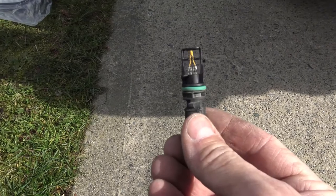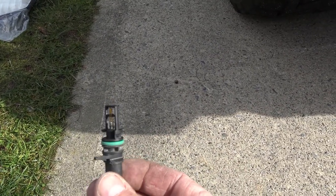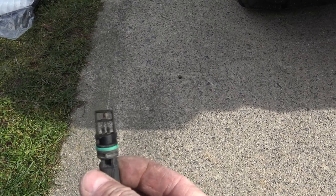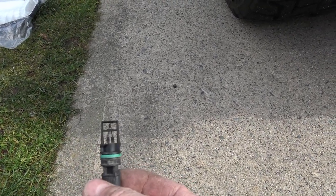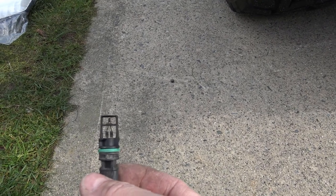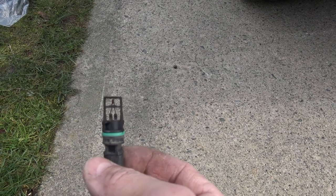I took my time and I got it out. There's the side we were looking at. And look around - this is the side that faces the air. You can see it's completely covered in oily, dirty whatever. It should be bright yellow and it's not. This is why you need to clean it.